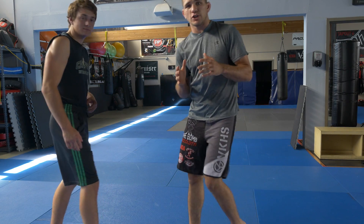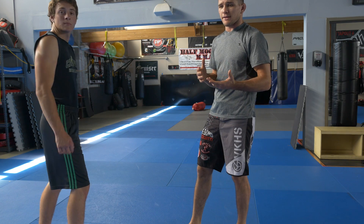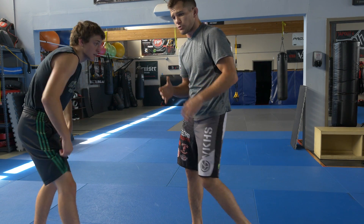Our next variation. Sometimes the first grip is hard to get timing on, so we're going to go for another grip that is actually my favorite. This is the way that I really like to attack a good arm drag.